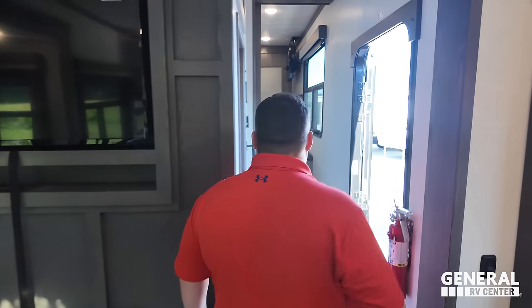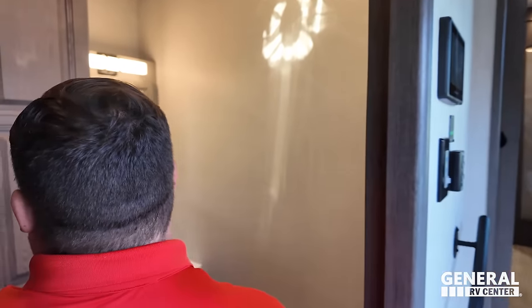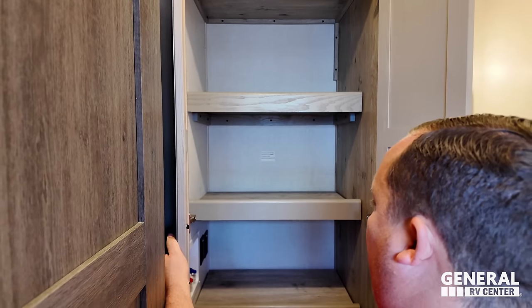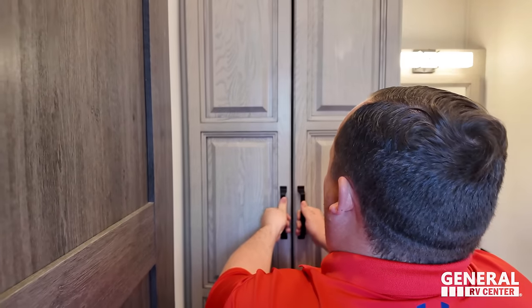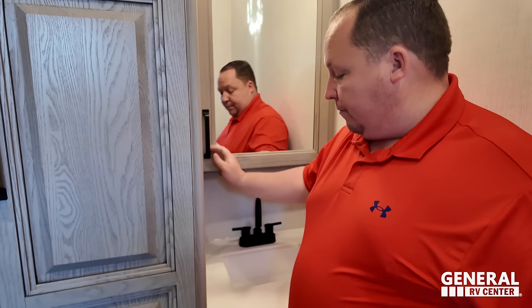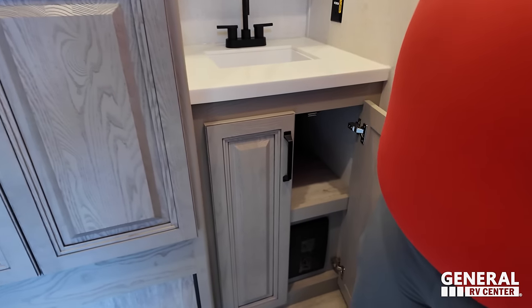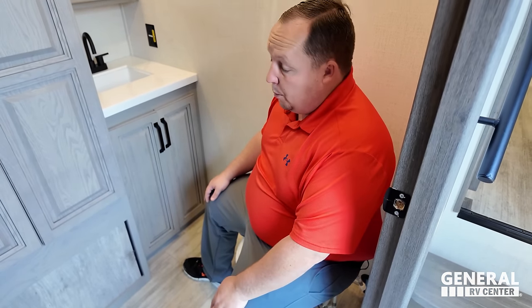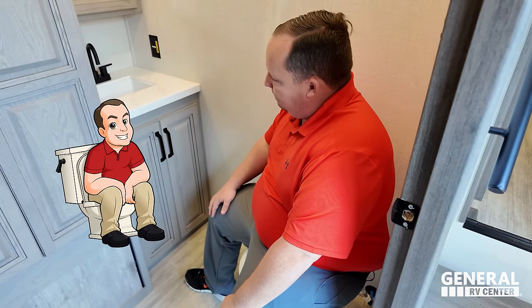Let's check out this half bath — it's very nice. This is prep for a stackable washer and dryer — love that. Nice half bath here, solid surface countertop, and storage underneath. Nice toilet on a great angle. This is one of the primest pooping positions, especially for a half bath.